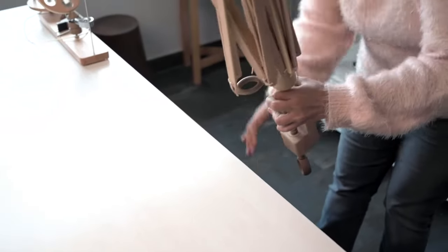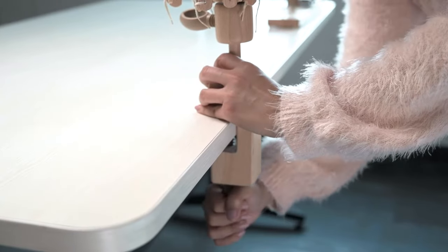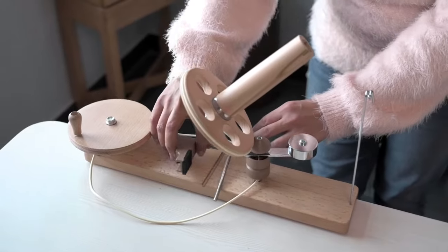Winding wool doesn't have to be a chore. Made from natural birch wood, KnitPro's winding tools make it a pleasure.